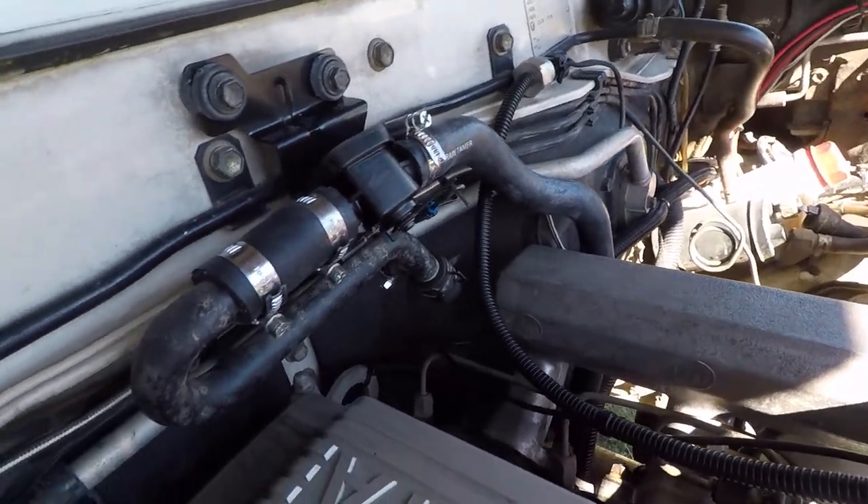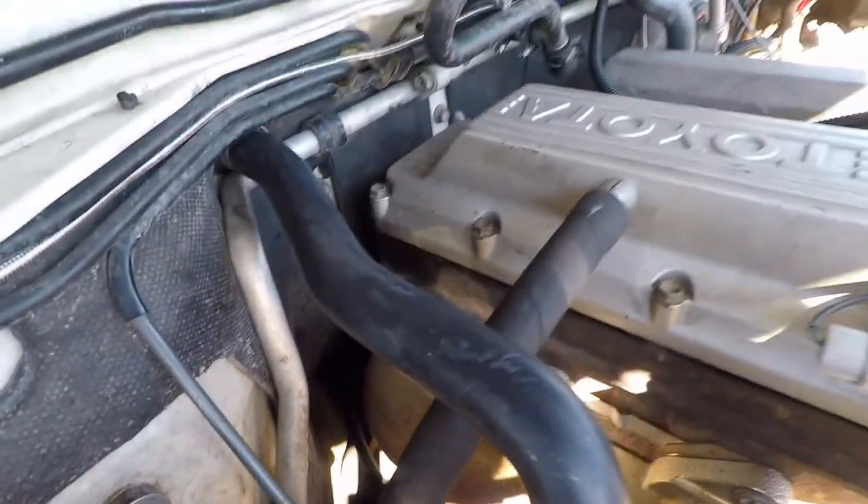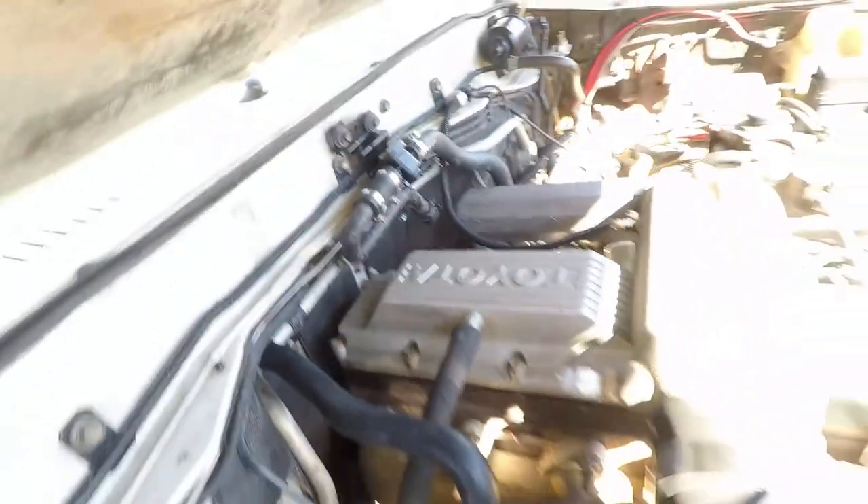Just got back from a drive — had the heater on full, water temp stayed where it normally sits, happy with that. Checked under the bonnet for any leaks and the tightness of the clamps — everything looks great. I'm going to call it done and monitor over the next few days to make sure the reservoir doesn't drop too much. Now I know I should have used Toyota red coolant — I will be doing a full cooling system overhaul at 500,000 km, timing belt and everything, and Toyota red's going in then. Catch you on the next one, legends — cheers!